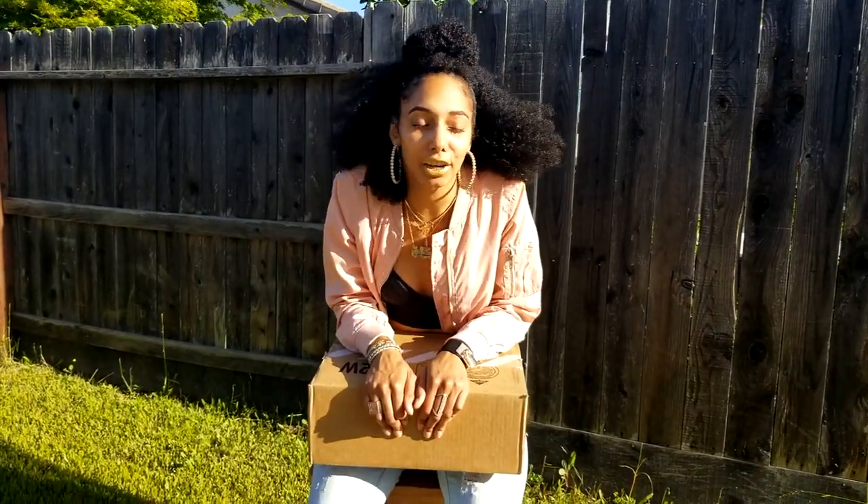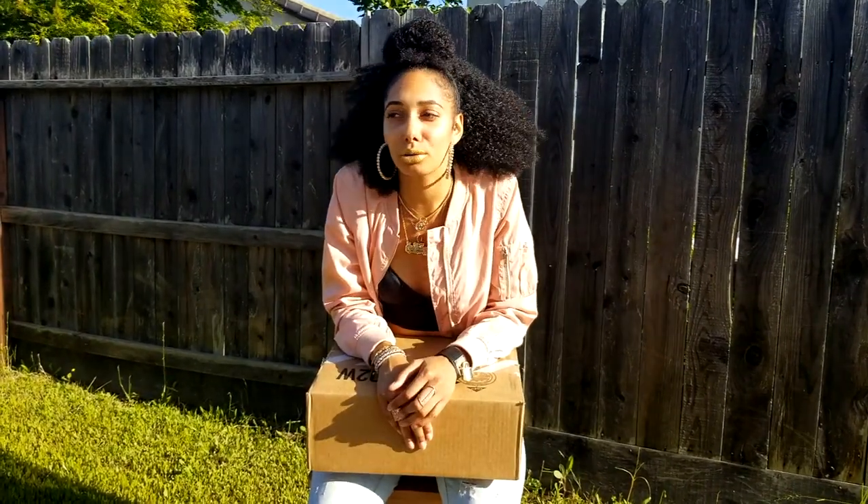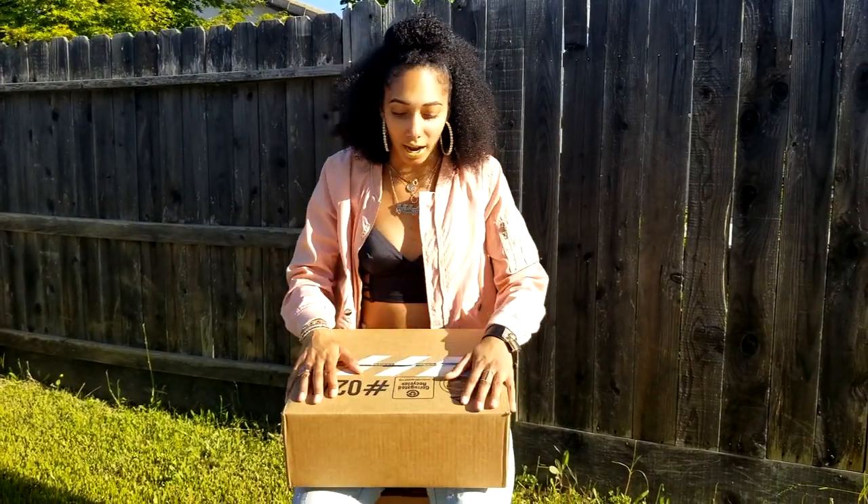This is going to be an unboxing video and a small review. I copped the Nike Air Force Ones — I believe they're considered high tops or mids — in the dusty rose, dusty peach color, in women's sizing. They have it in men's but the colorway is a little different. A lot of reviews were saying the men's shoe wasn't as dope as the women's colorway, so I had to cop the women's.